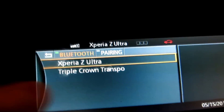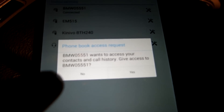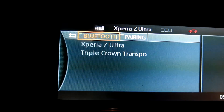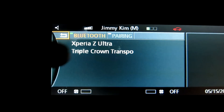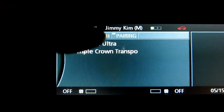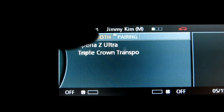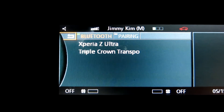Right now it says we're connected to Xperia Z Ultra, and it's also asking me: 'BMW wants to access your contacts and call history.' To test it out, let's go ahead and make a phone call. So I've got Jimmy on the phone right here, and because I pushed yes to allow BMW to connect to my phone contact list, his name is right up here on top of my navigation unit. How cool is that?